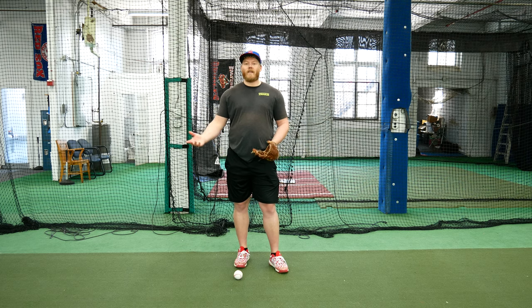Hey, this is Coach Alex coming back to you today with a video on do or dies from the outfield. Do or dies from the outfield are one of the flashiest plays we can make as an outfielder, and if you don't practice it, you're going to have a hard time doing it just figuring it out in game. So here we go — here's how to do a do or die.